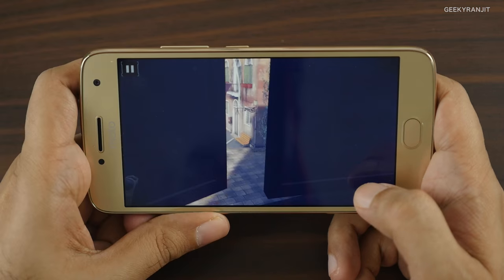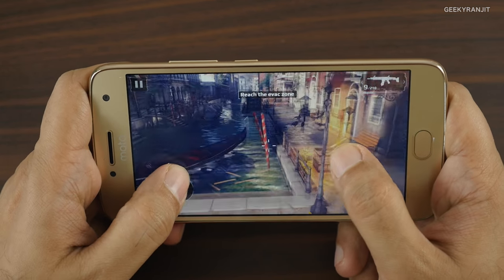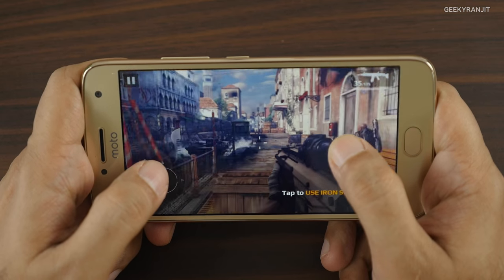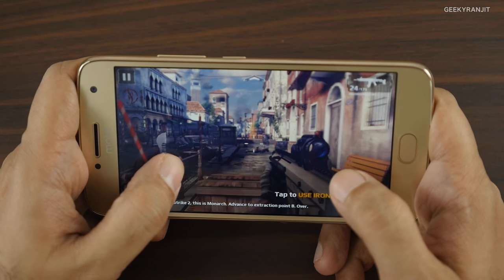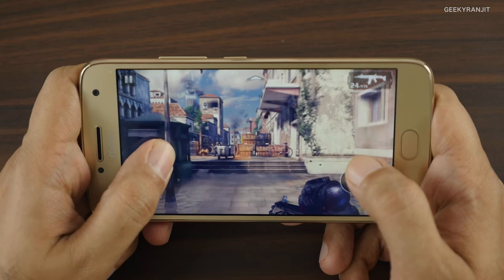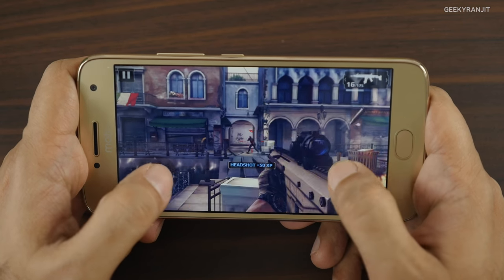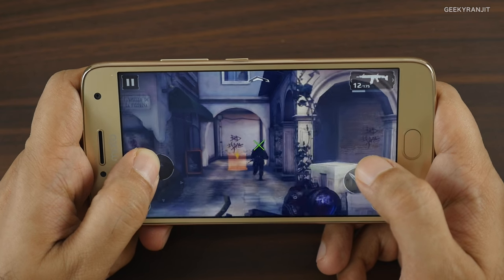This is Modern Combat 5, a popular FPS game. Let's see how it handles this one — and it's playing fine. I expected that because it has the Snapdragon 625 chipset, which is good enough for gaming. The back is slightly getting warm but not hot because it's aluminum, and we'll check the temperatures later to see if it's exhibiting any heating issues.